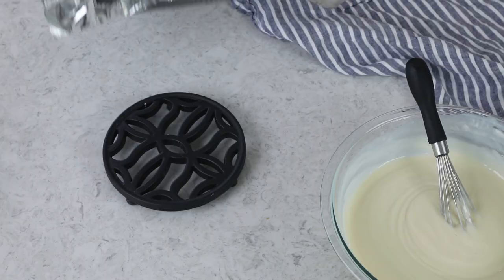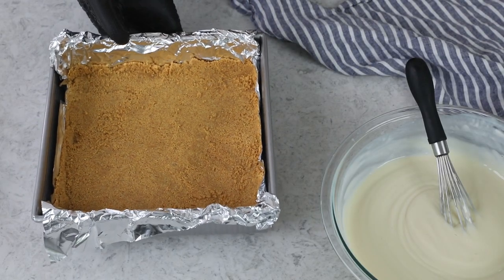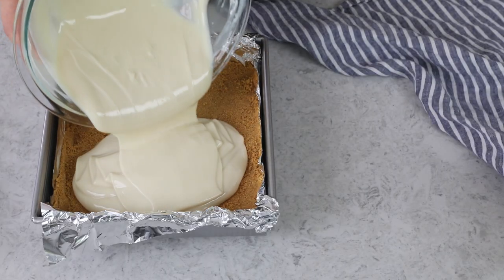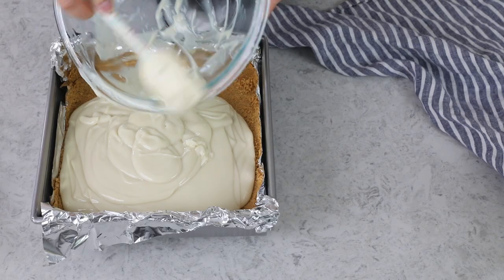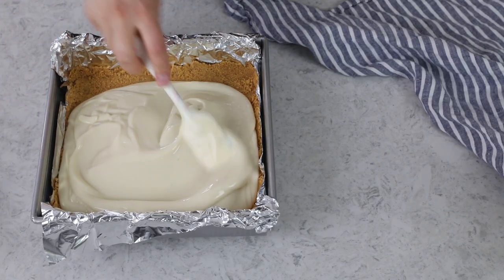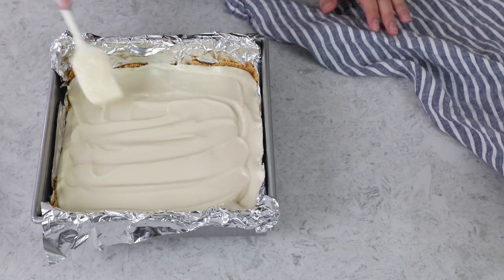My graham cracker crust finished a little bit ago — I usually like to let it cool for maybe five minutes before I add the filling. So now that the filling is ready, I'm just going to pour it into the graham cracker crust. It's a pretty thick filling, so I'll use my spatula to smooth the surface as nicely as possible.